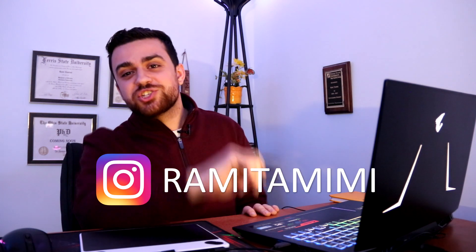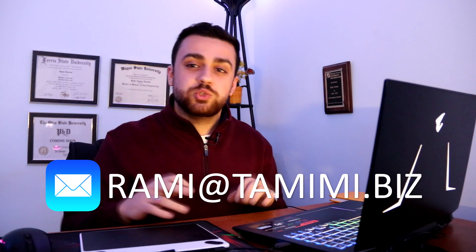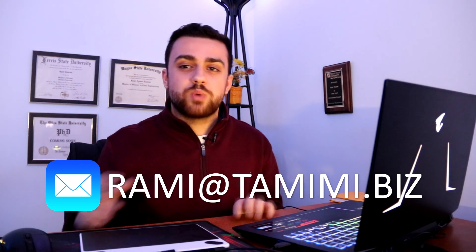If you'd like to follow me on Instagram, it's just my name — Rami Tamimi. You can also email me at rami@tamimi.biz, or leave a comment below — I respond to all my comments and I'd love to interact with you. I'll see you next time.